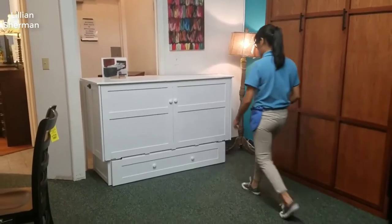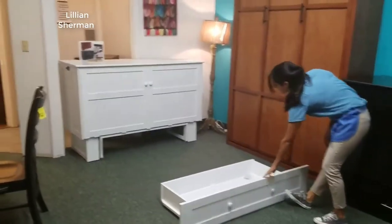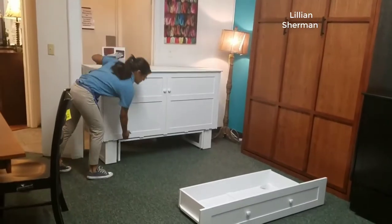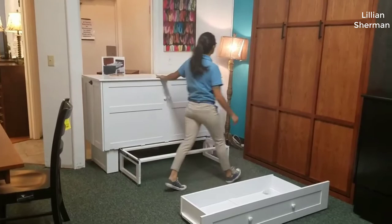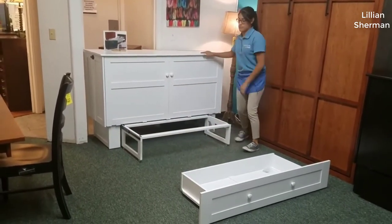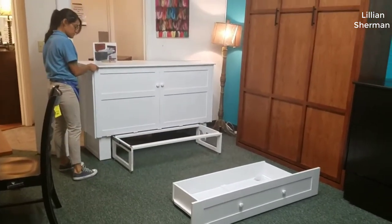Hey guys, how's it going? Today I want to do just kind of a quick review on the Deerfield Murphy bed by Atlantic Furniture. I hadn't seen too many reviews on it so I thought I'd give you guys my two cents based off my experience. I actually found a pretty good deal on it and I'll put a link below in the description so you can check that out if you're interested.